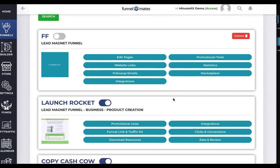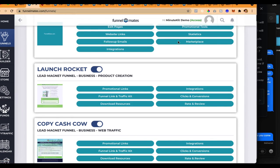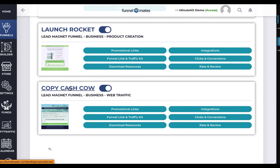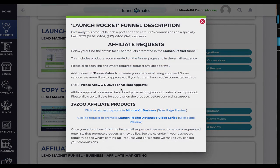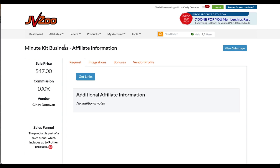After saving settings, come over to your Funnels page and you'll see your list of seven funnels. This is a demo account, so someone's put a funnel in there, but you'll see funnels like Launch Rocket, Copy Cash Cow — all of these are ready to go. The only thing you need to do after adding your JVZoo ID is click on Promotional Links. You'll see a pop-up to send a request to promote one of these two products — you only need to do this for one product across all seven funnels.